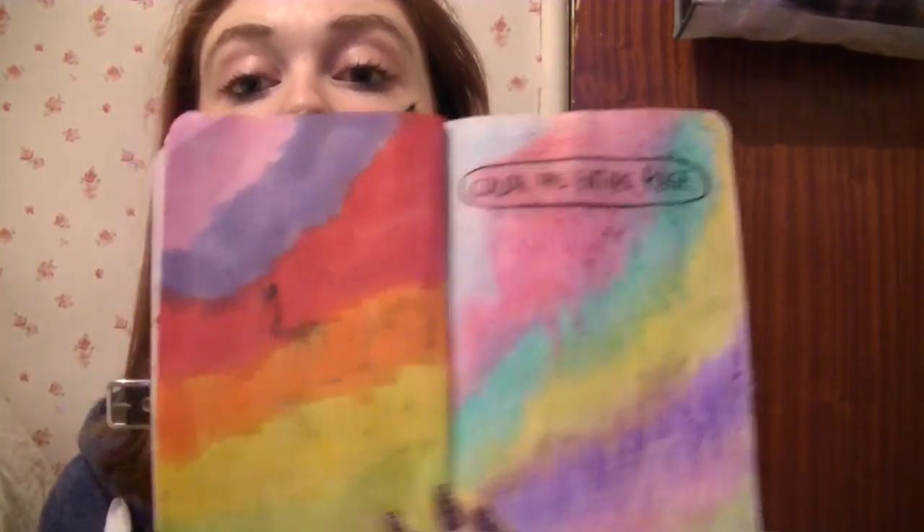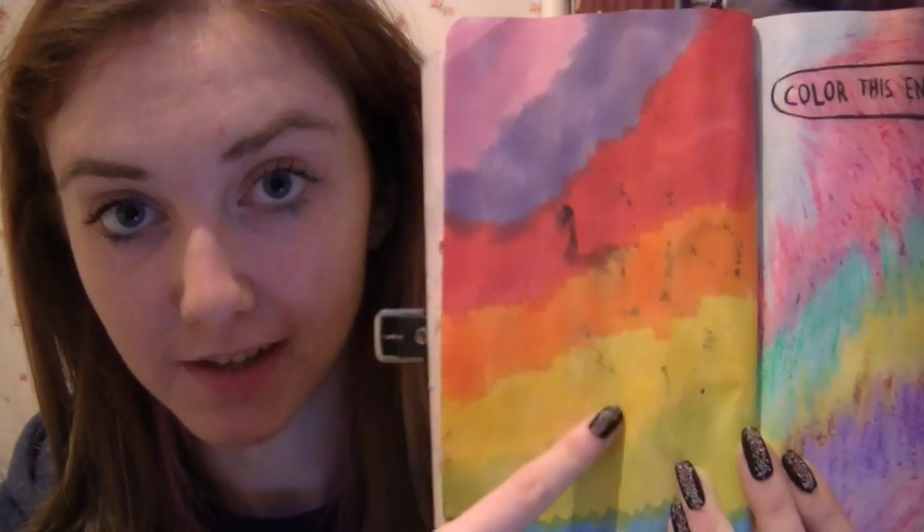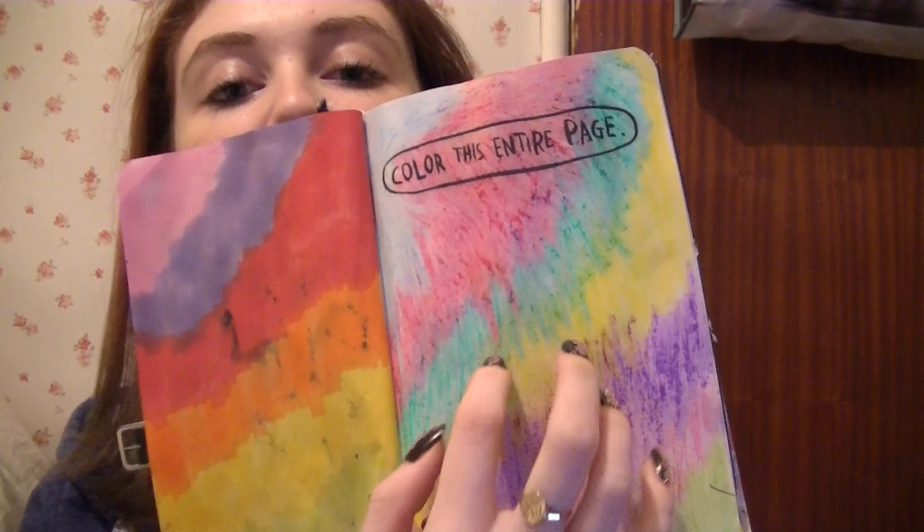Colour this entire page. So I used my Pro Markers here. And then I bought some Teenage Mutant Ninja Turtle crayons because I saw them and I had to get them. So that's what this page is.